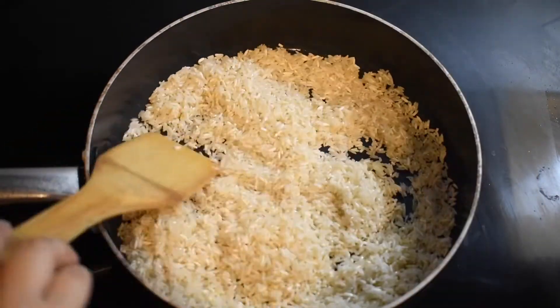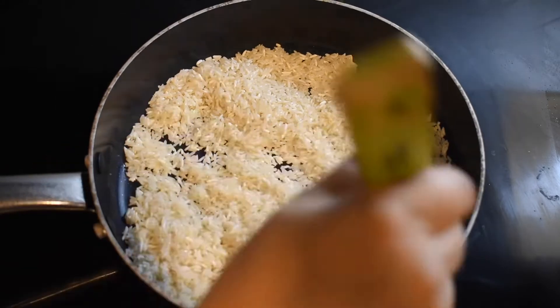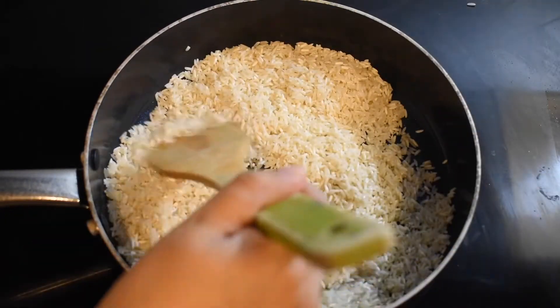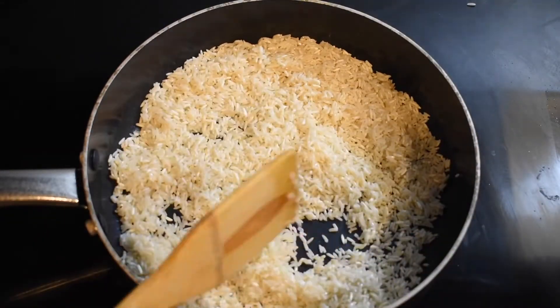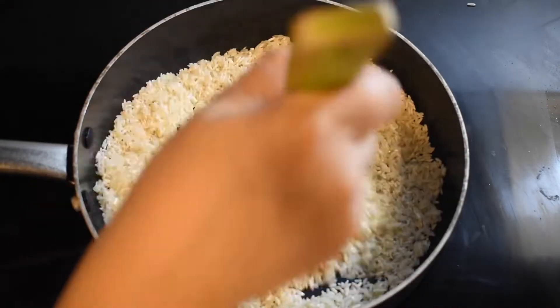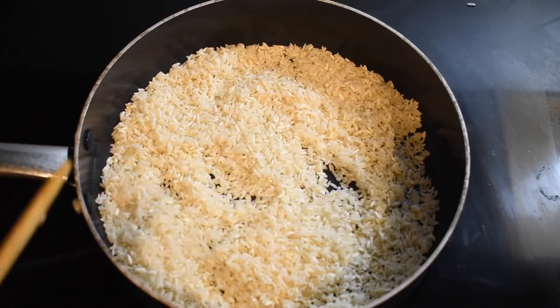I'm going to start tossing around my rice and make sure that it browns. We are looking for a light brown or white color of the rice — we're trying to lose that translucent color that is the normal way the rice looks. You want it to be a really dark white color.